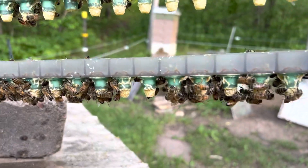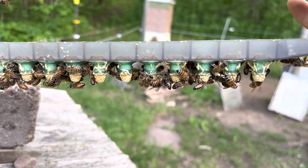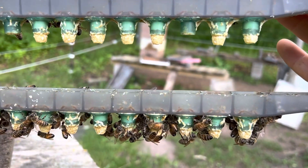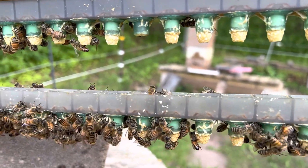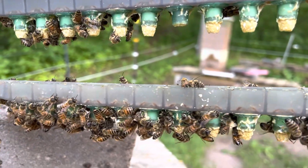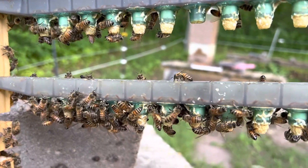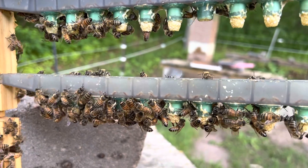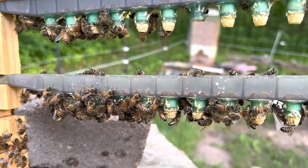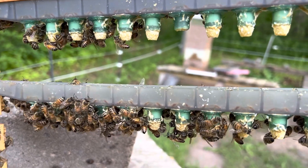This was my first graft this year, and I think I've got three misses out of 30 cells. My eyes are not great, so I use a microscope to graft. Actually, I used two microscopes, so I think it was like a $400 investment, but it sure makes you feel a lot more confident when you can actually see what you're picking up.